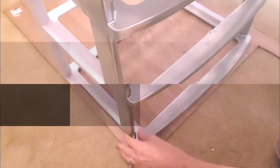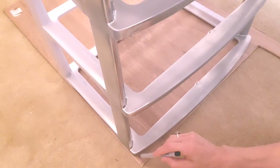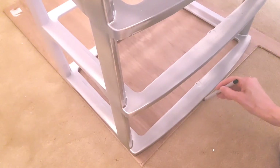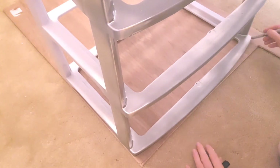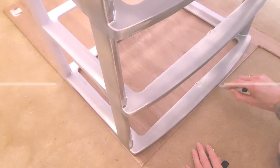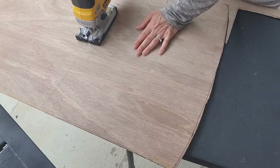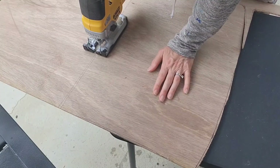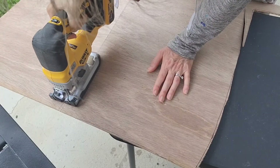Next it was time to create the bottom base for the nightstand so I would be able to screw some legs on. I placed the plywood as close as possible to the ends to avoid waste and traced out the shape — this plywood was from Home Depot and was $10. I used my saw to cut out the shape, cutting it about a quarter inch smaller than what I had traced so it wouldn't be visible once placed under the nightstand.